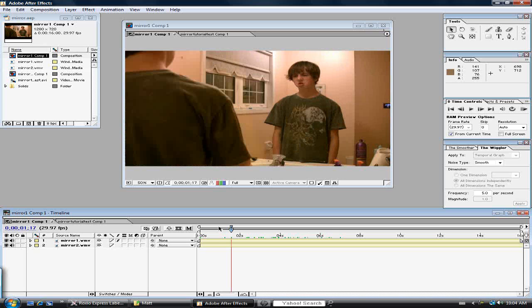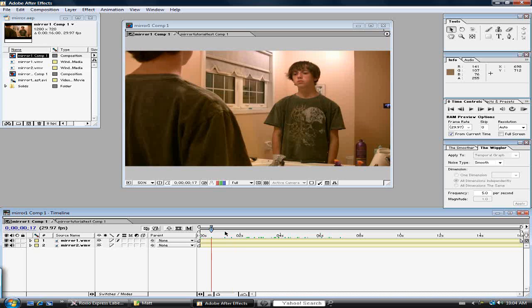That's pretty much it — you're done with your editing of the video. If you want, you can add some touch-up effects.